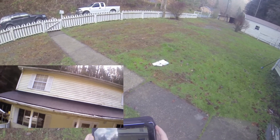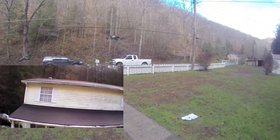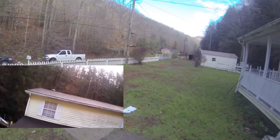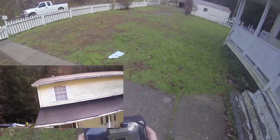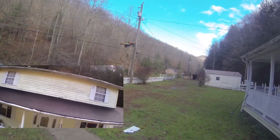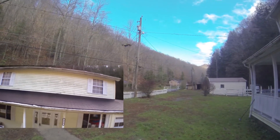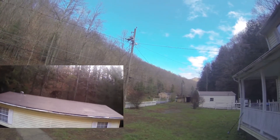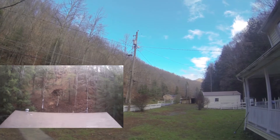I'm wearing a GoPro Hero 3 cam set at 1440 and 48p frames per second. You can see the thing's been on the house there. The drone records at 720p. Pretty windy day — kind of getting my footing. Really impressed with the Wi-Fi range on this.